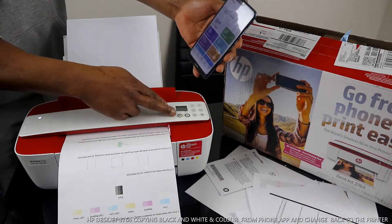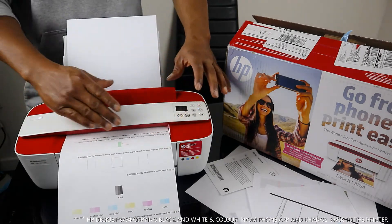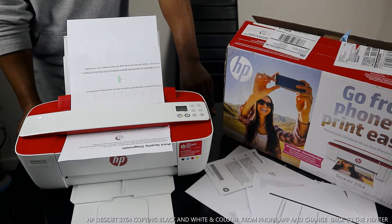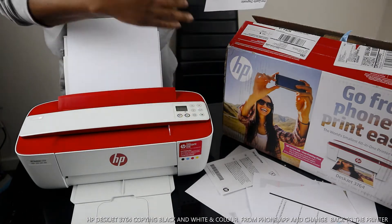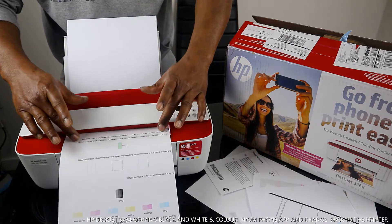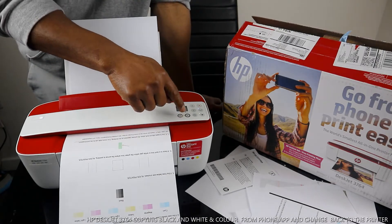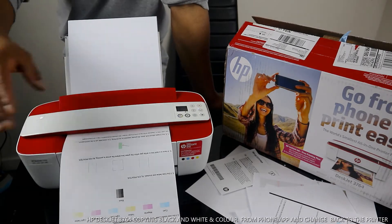You can actually copy and scan from this printer without using the app. If you want to copy a color document, once you have your document in place, you press the copy color button — it will start flashing. If you want to copy more than one page, keep pressing the button to select the number of copies. If you want to cancel, press cancel and it's cancelled.